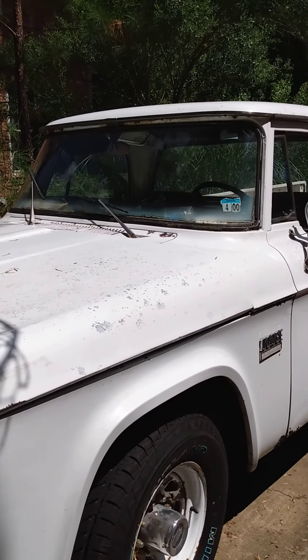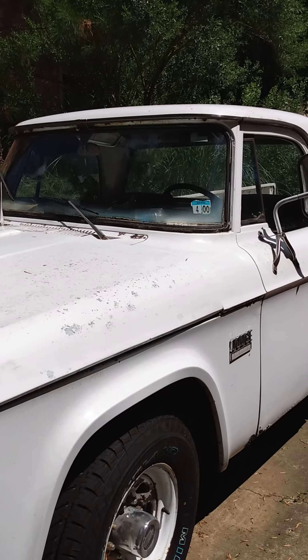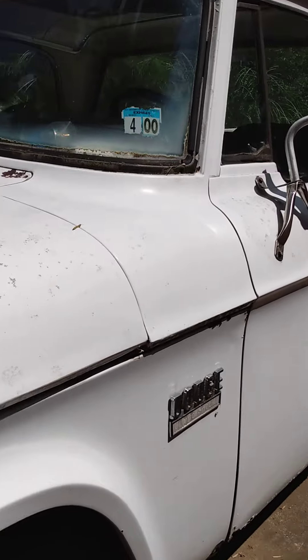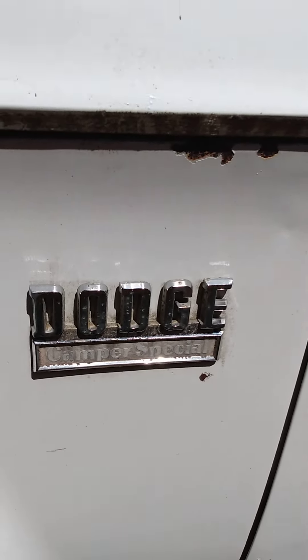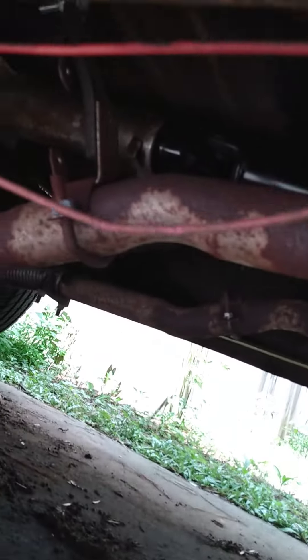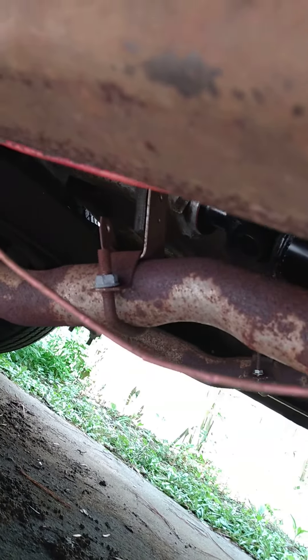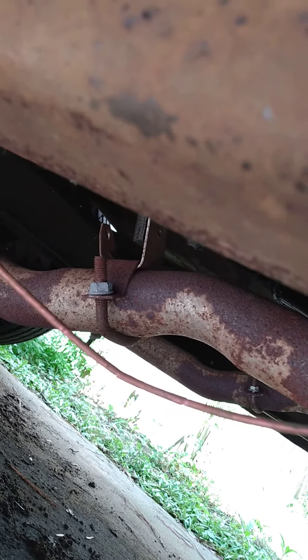Dodge update: got the driveshaft back in a couple weeks ago, new joints, camper special. New joints make it ride a lot better. Shop in Monroe did a nice job, put a new tube in, got the length of the part that slides into the end of the transmission the right length — it was too short, which may have been the problem.